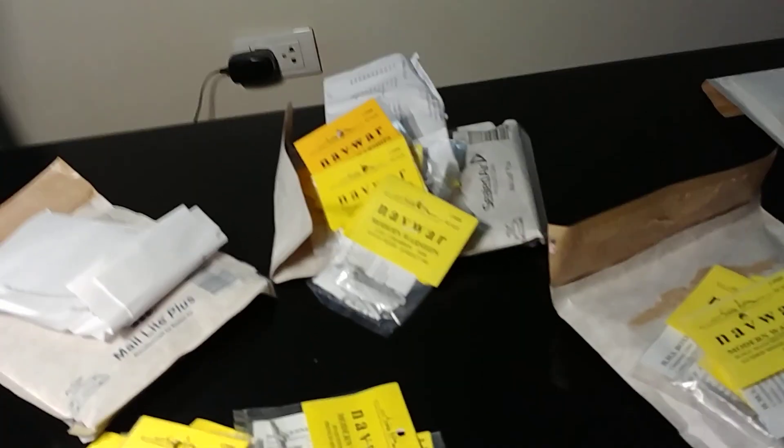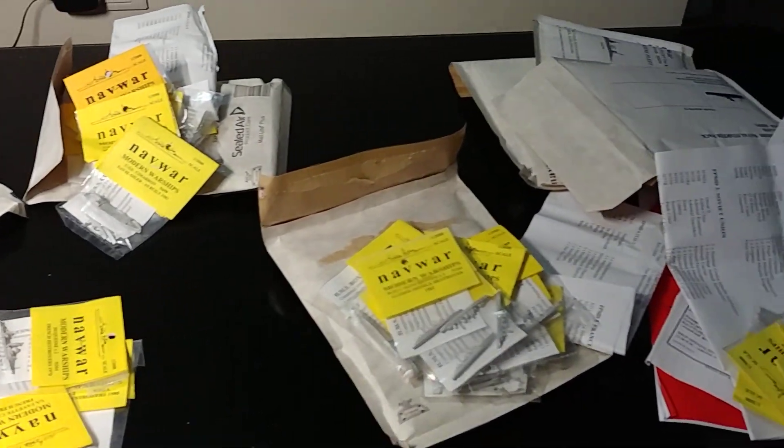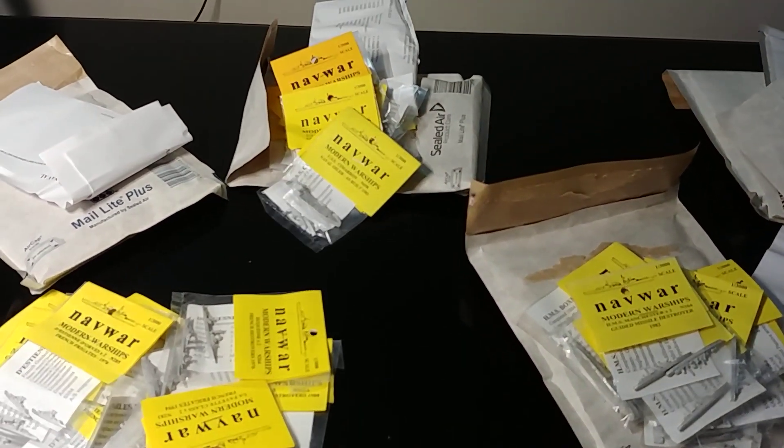Lots and lots of goodies! That was my Christmas present to myself. As you can see, I've got a lot of painting ahead, plus the Soviets I already have to paint. All up, all of these vessels cost me a princely sum of about 100 pounds, and adding on some postage it's actually quite good value for the number of vessels there.